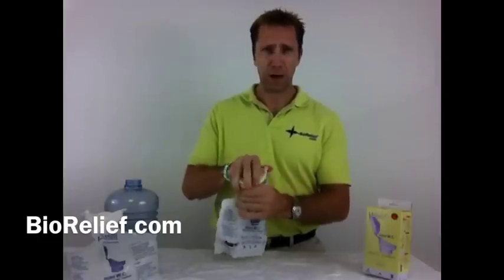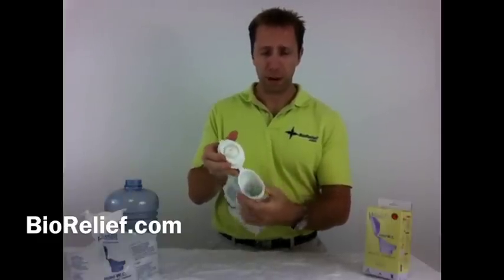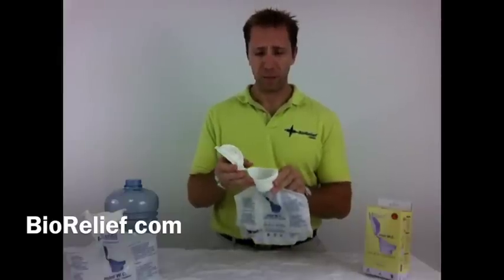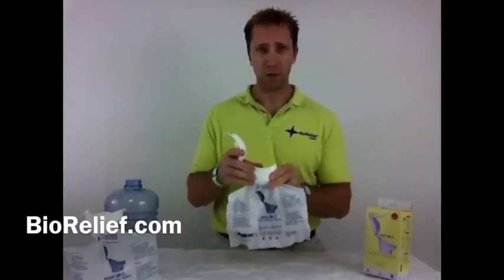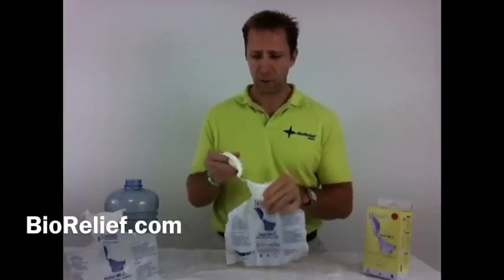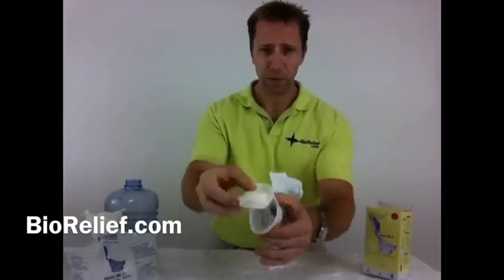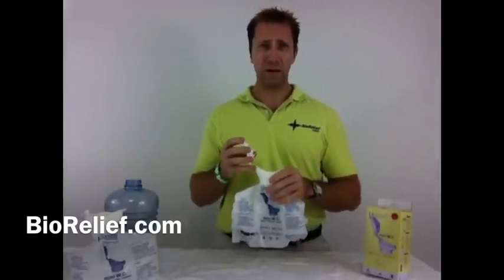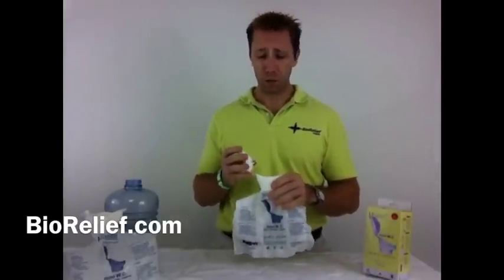It has a unisex adapter on the top of it, so it can be used by men or women. This is the same manufacturer that came up with the URI Well personal toilet that we offer. Once the crystals are released — contained in the cap here — by pressing this button, it turns any liquid into an odorless safe solid in about 20 seconds.